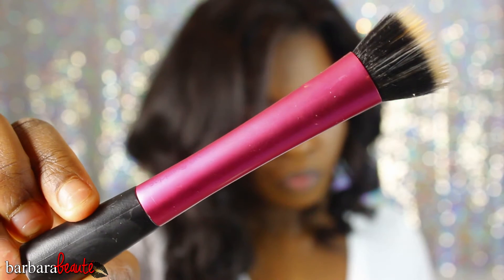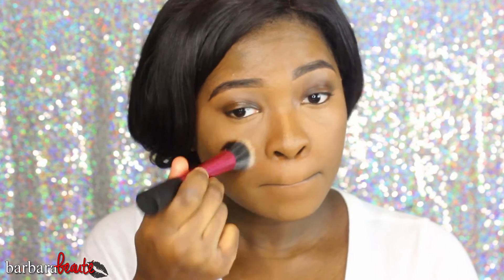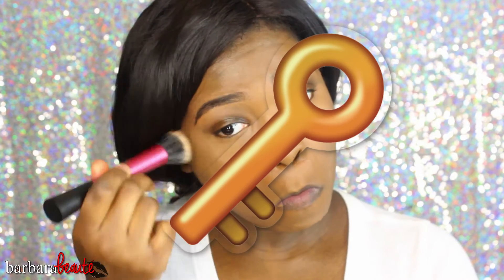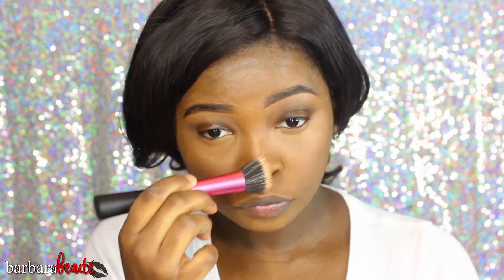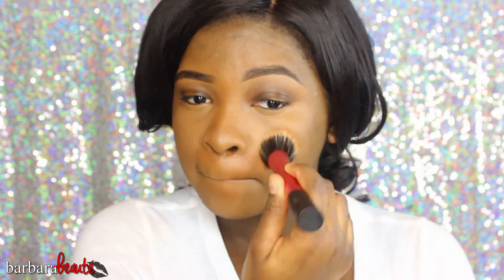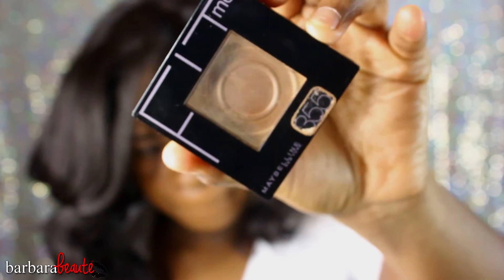Then I'm going to take my Real Techniques stippling brush — this is such an awesome brush, and this is a major key. You have to blend your highlight colors. I find that a lot of people, whether makeup artists or just regular people, forget this. They kind of just put concealer on their face and you can see it sitting there, not blended at all, especially if they use really light colors.